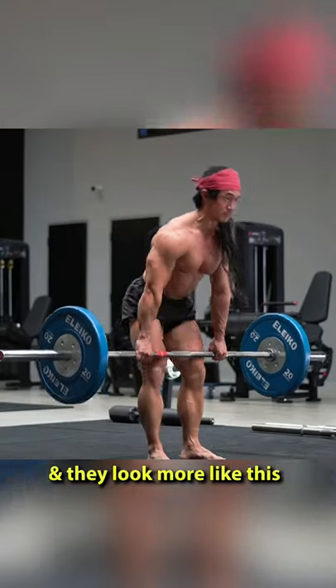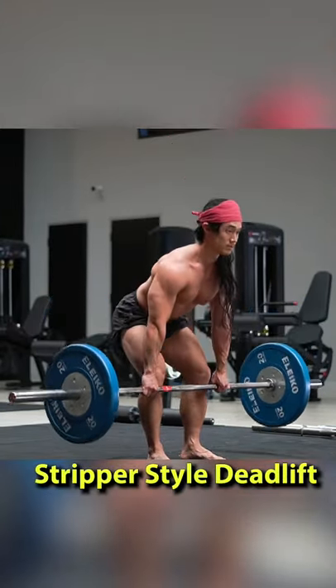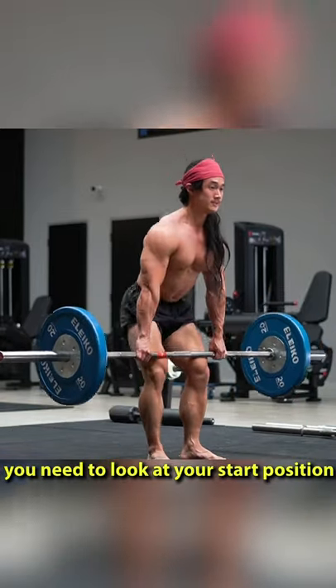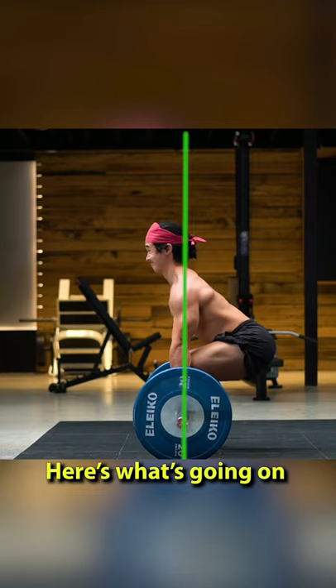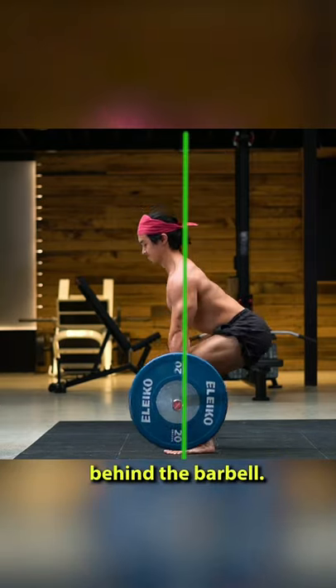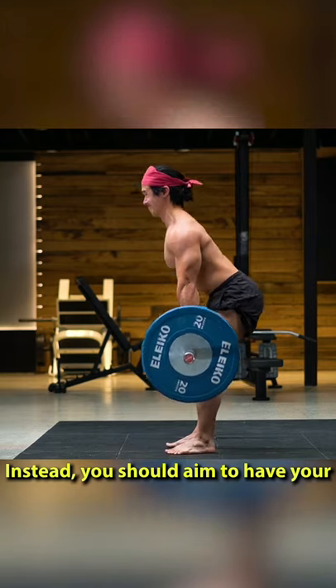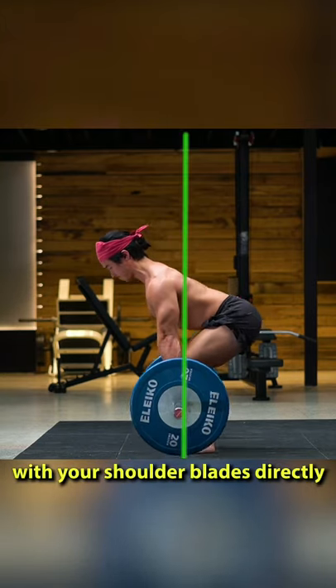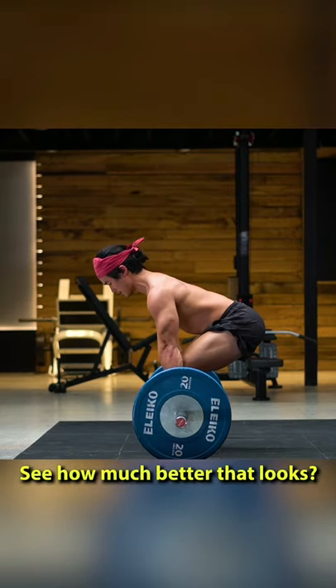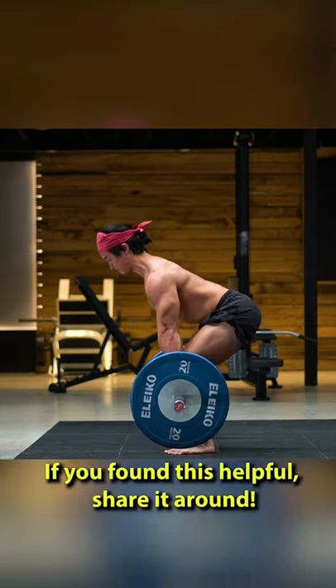If deadlifts smash your lower back and they look more like this stripper style deadlift where your hips shoot up early, you need to look at your start position. Here's what's going on: your shoulders are either directly over the barbell or slightly behind it. Instead, you should aim to have your shoulders slightly in front of the bar, with your shoulder blades directly over the bar. See how much better that looks. If you found this helpful, share it around.